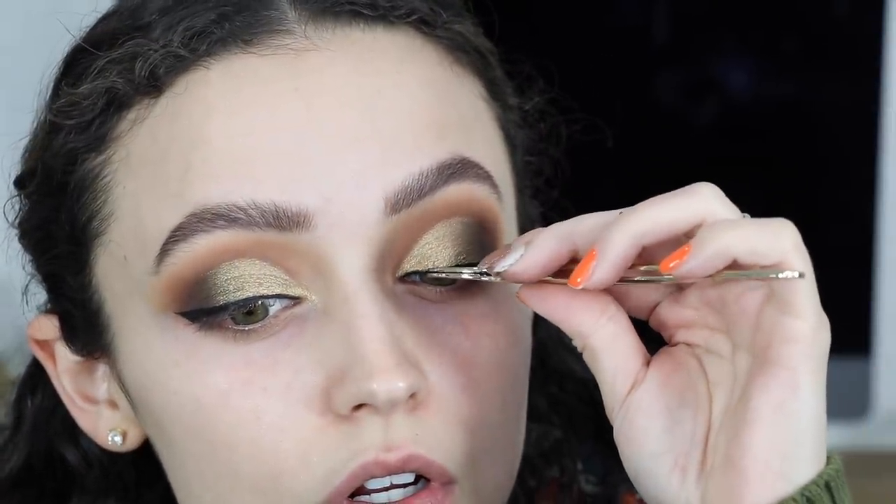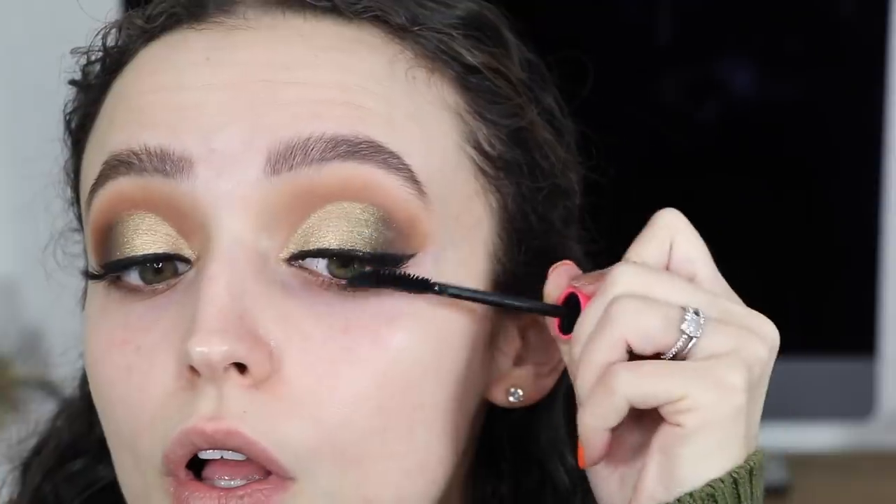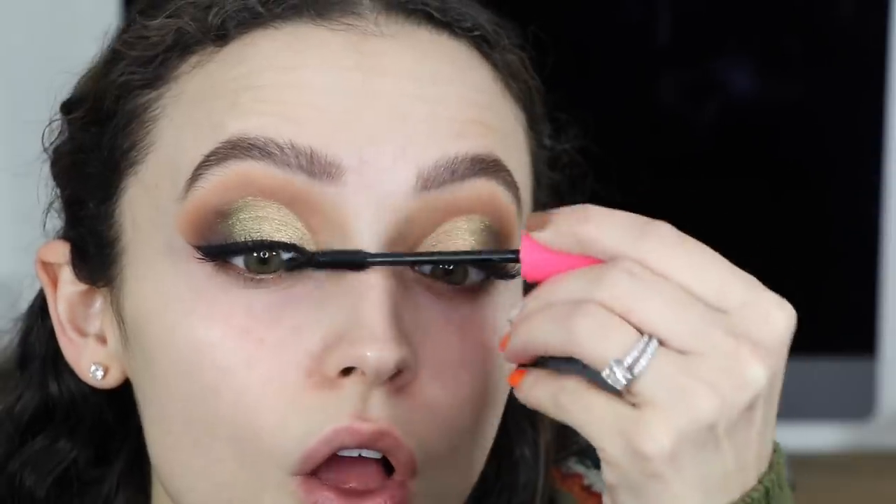Then I went in with some mascara — this is the Bad Bitch Lash from Wet and Wild. I did not apply my lashes correctly on one eye so it looks like my eyeliner is wonky, but that's because my lashes are wonky.